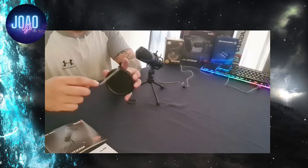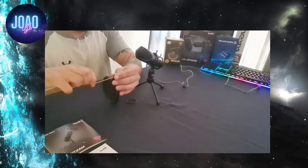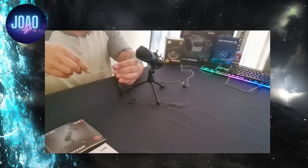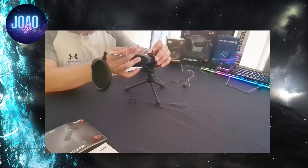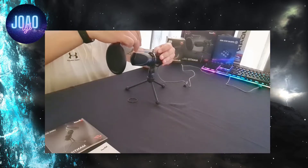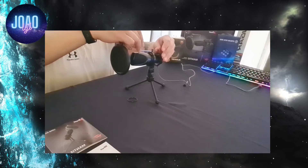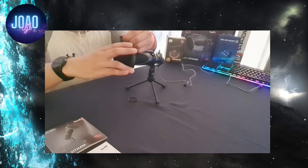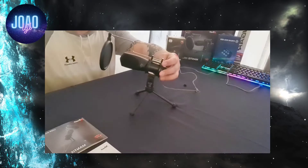Your pop filter rod goes between the screws on top of your tripod and you tighten it with the screws. You can then tighten your pop filter with the screw on the pop filter rod and you're set.